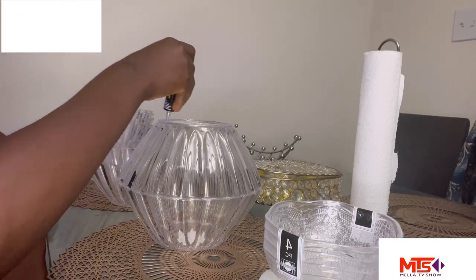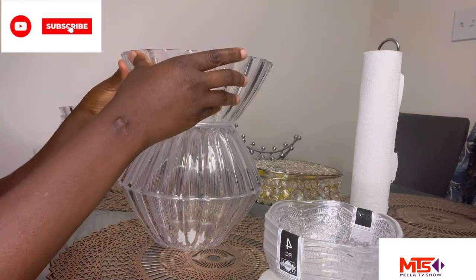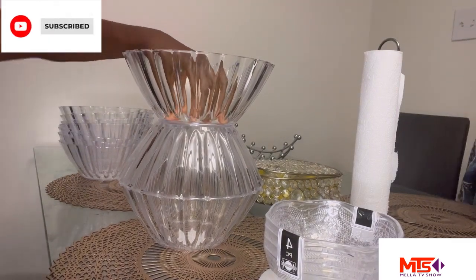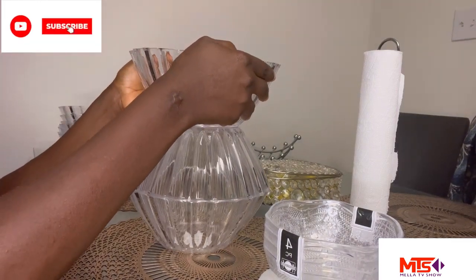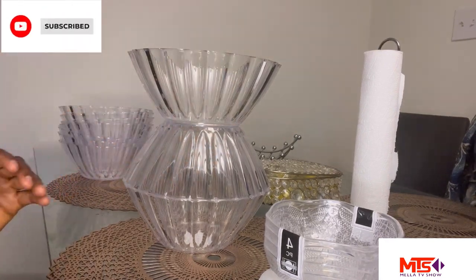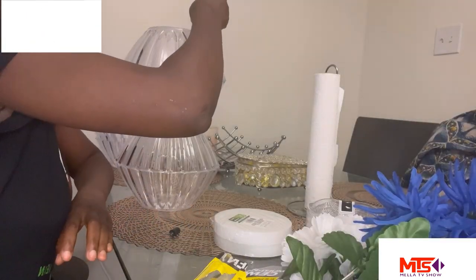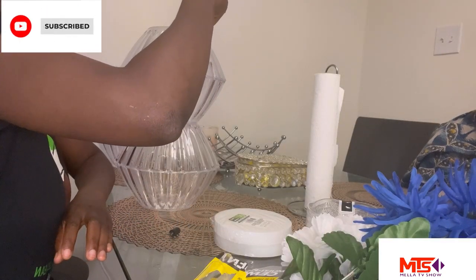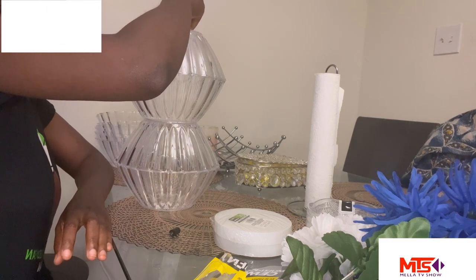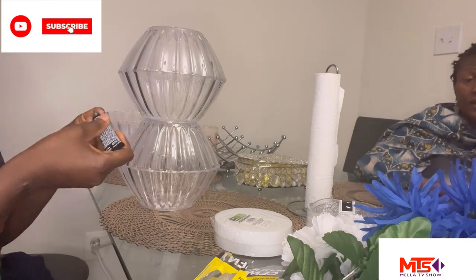Give it some time and then stick it on, pressing with my hands so it can tighten and dry off easily. I did the same process over and over again. I'm going to use five bowls for each vase, and as you can see I'm about to place the last top bowl for this particular vase.